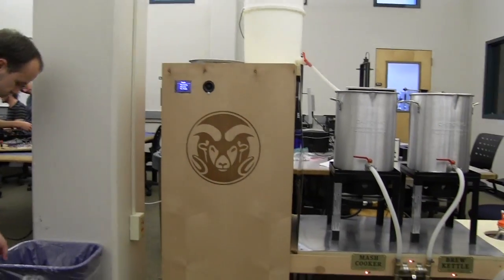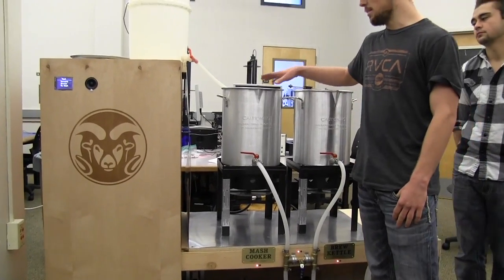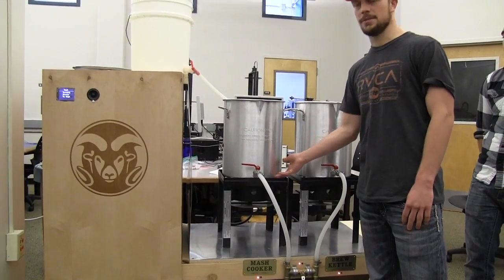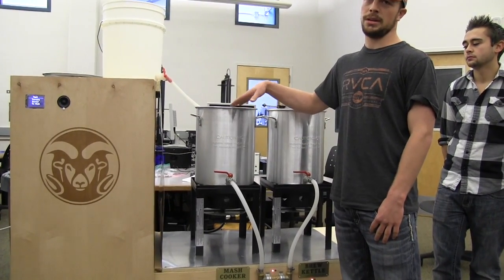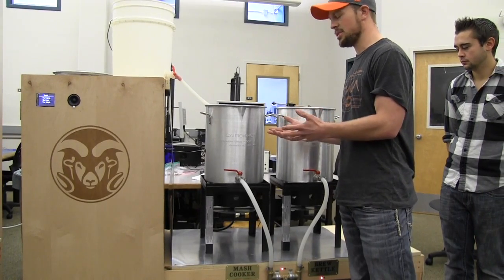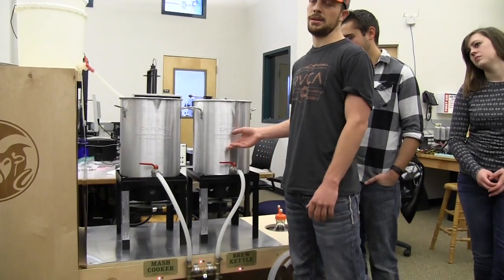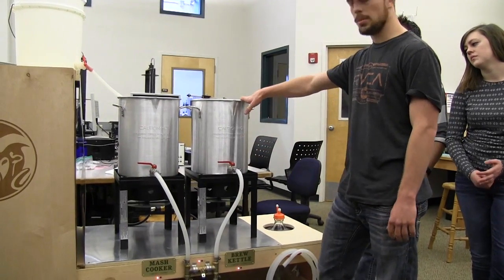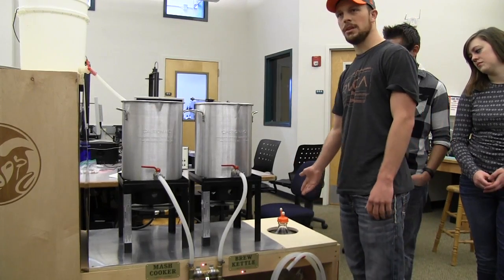Now we're ramping up the temperature. For those not familiar with the brewing process, there are four main stages: mashing in, and then we strain. There's a pump at the bottom of this mash cooker. When you're mashing in, you're adding water and grain and cooking the mash down to break down the fermentable sugars. It then goes into the brew kettle, and the third step is to boil it and add hops. Then we cool it and put it in the fermenter.